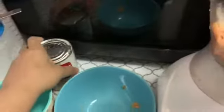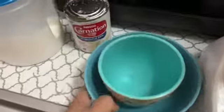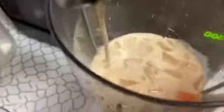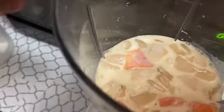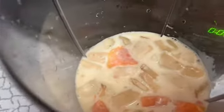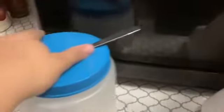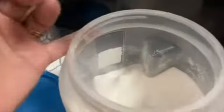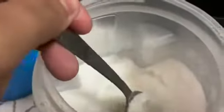We are going to take our papaya and put it in the blender. The next thing we're going to do is add our ice. Let's move this out of the way so we don't make a mess. Then we're going to add our evaporated carnation milk — look at that color. It's going to take on even more color once we start blending. The reason we add ice is to make sure the shake is nice and cold.